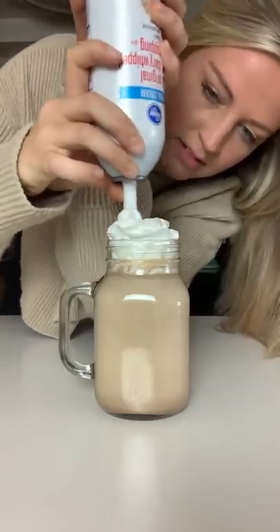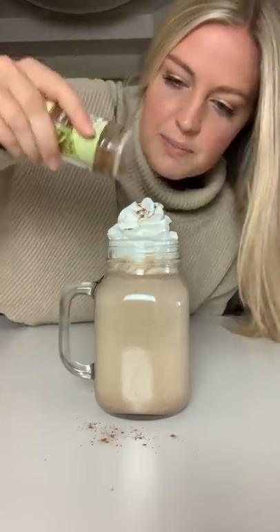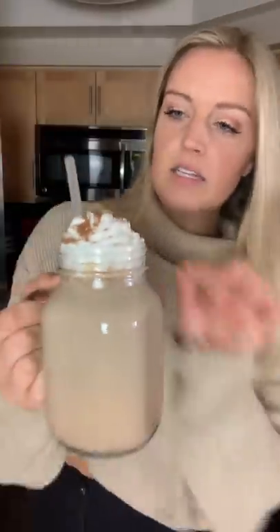Best part. Little bit of pumpkin pie spice. It looks so good.